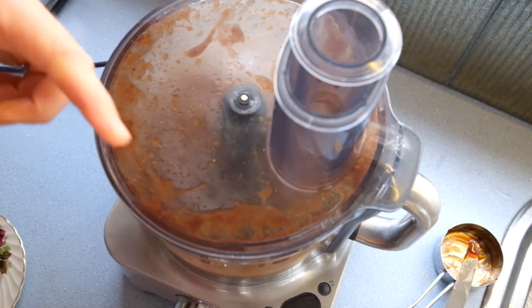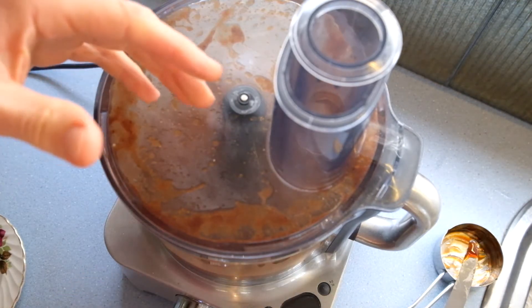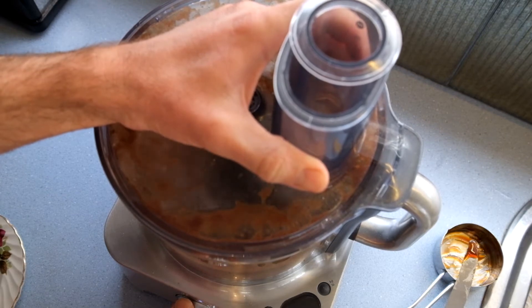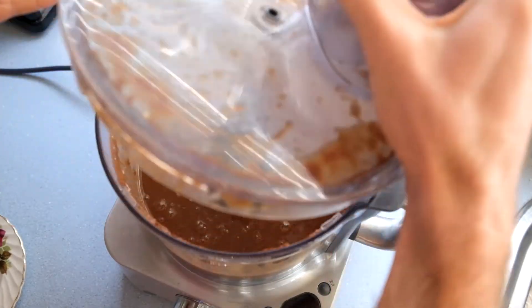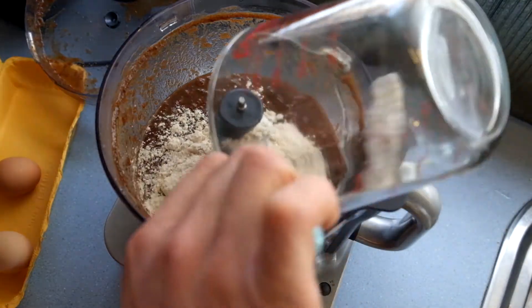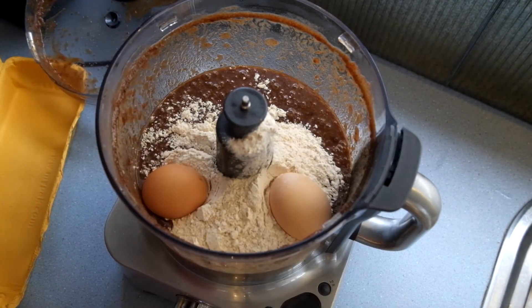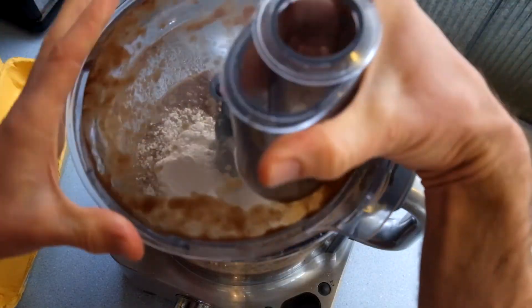Just stop and have a look. If you've got heaps of stuff stuck to the side, you'll need to get in there with a spatula and scrape it down so that everything gets evenly mixed through. Okay, stick in your flour and your eggs. Alright, give that another little blast.